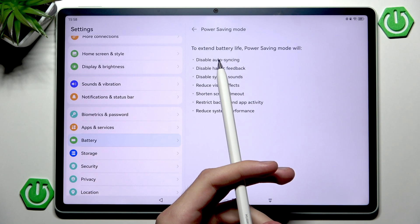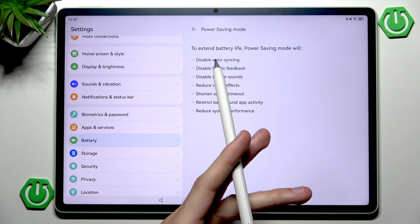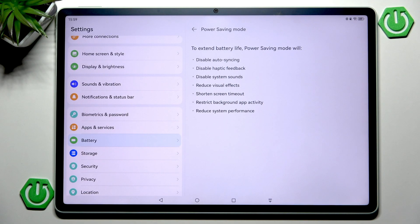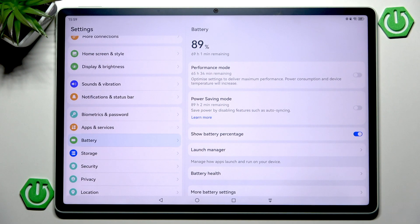Finally we have disabled auto syncing. This only affects you if you use multiple devices that need to stay connected to each other. For example, if you have a Bluetooth device not working properly, it may be because auto syncing is disabled. However, power saving mode alone isn't everything needed to fix battery drain.